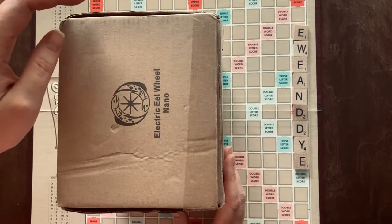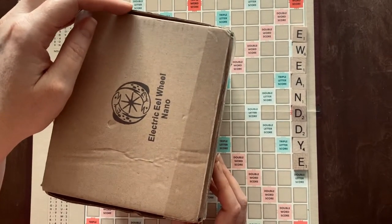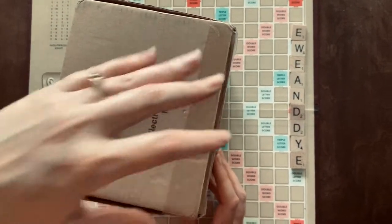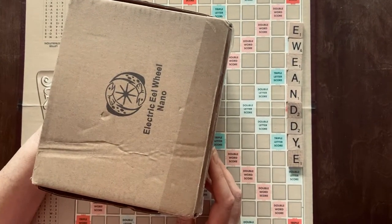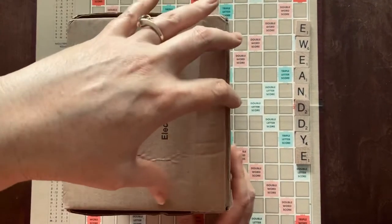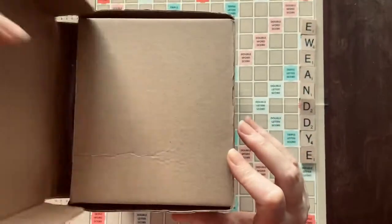We are unboxing the Electric Eel Wheel Nano. Full disclosure, this is the second unboxing attempt because the first one was loaded with barking dogs. So, here we go.